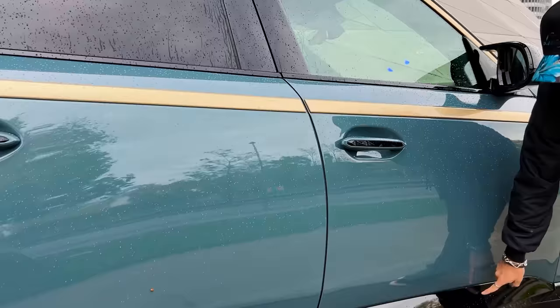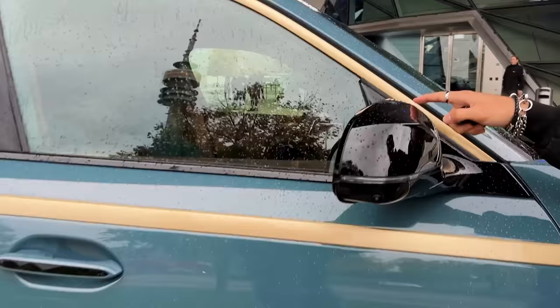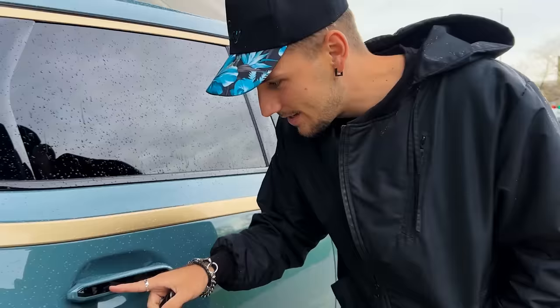Same goes for this underside black stripe. These are the competition-style side view mirrors — aerodynamic with the signature competition-style pull through them. And take a look at the door handles — you can see that prism shape.